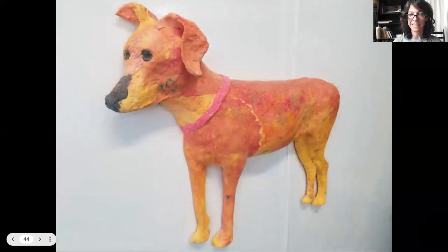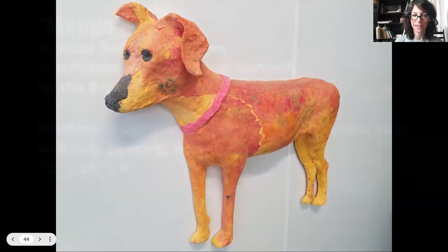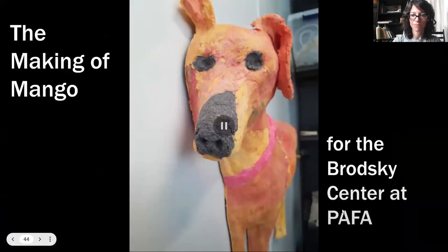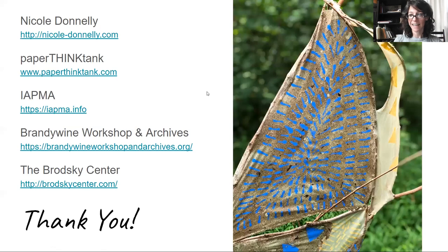This is Mango-Mango created in an edition of 16. That is all of my presentation for today — thank you so much for your attention, and enjoy the rest of the Congress.